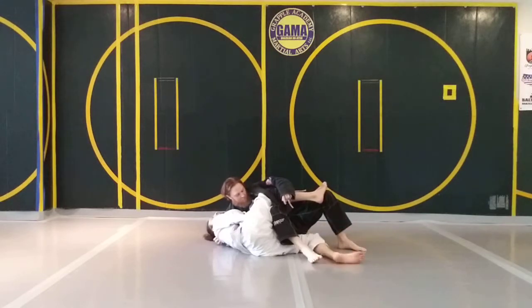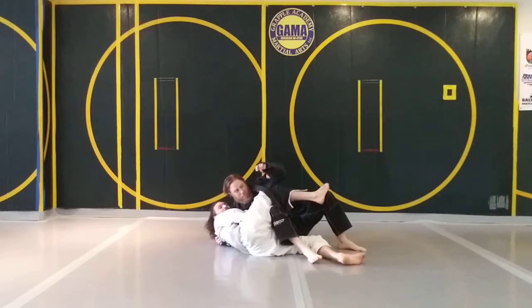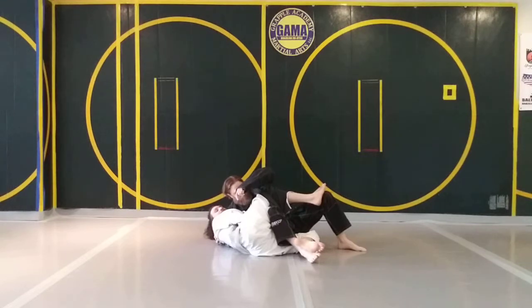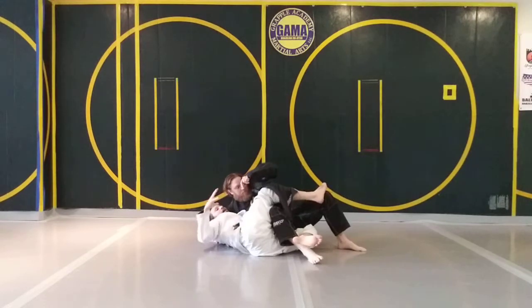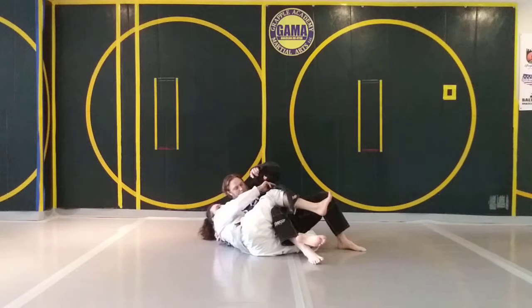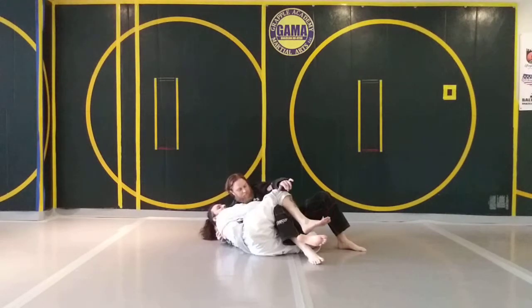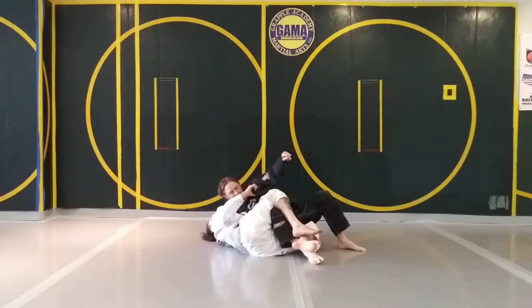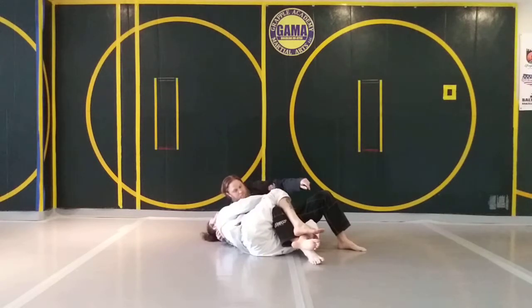Option one is to give up the worm and go right to inverted half guard — something I do all the time because I really like inverted half guard. What I'm doing is taking my left arm and reaching all the way around his back to grab some gi. Once I grab the gi and feel comfortable, I'm going to ditch the worm guard grip and hand that off to my left hand. My left hand is right behind his back, and while all that's happening I'm going to switch to his legs.